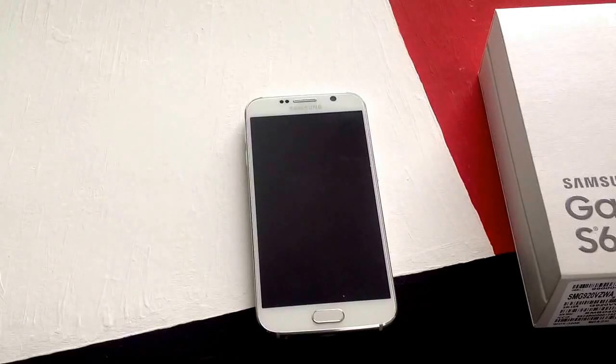How's it going viewers? Thank you guys for watching my video. In this video I will be showing you guys how to turn on and off the battery percent remaining on a Samsung Galaxy S6.